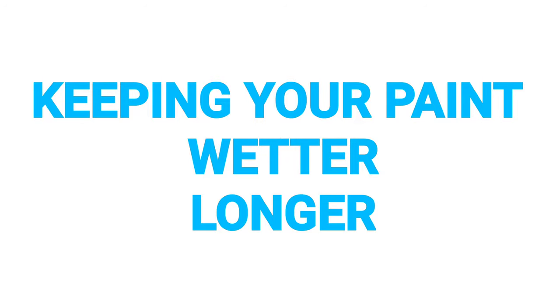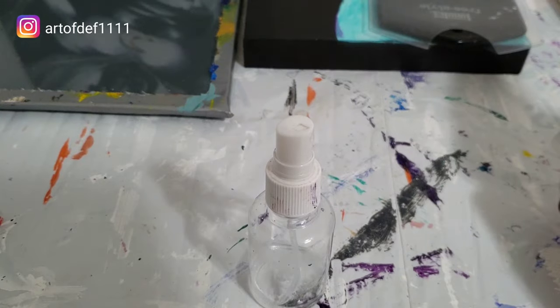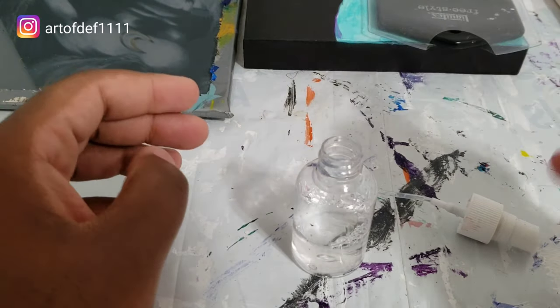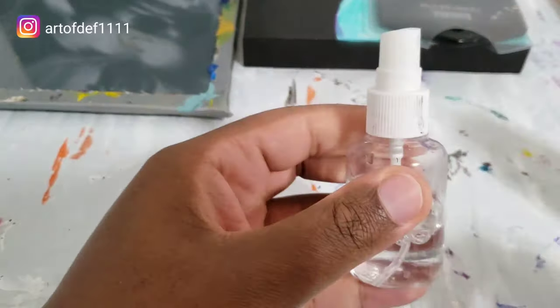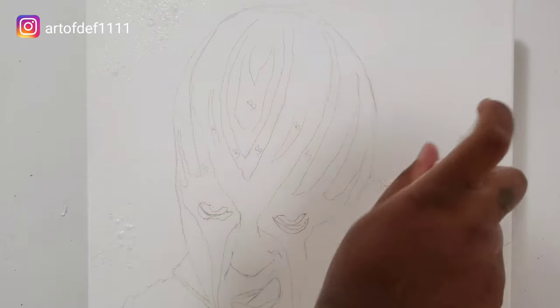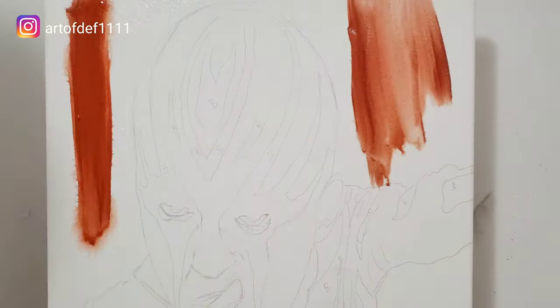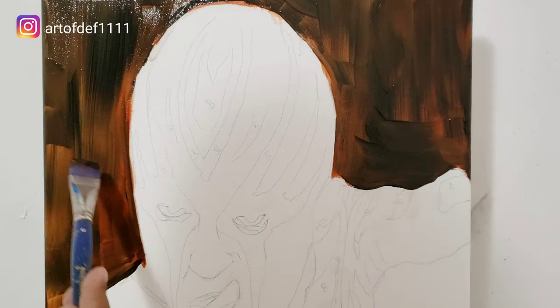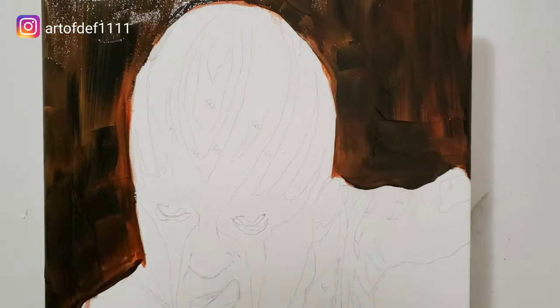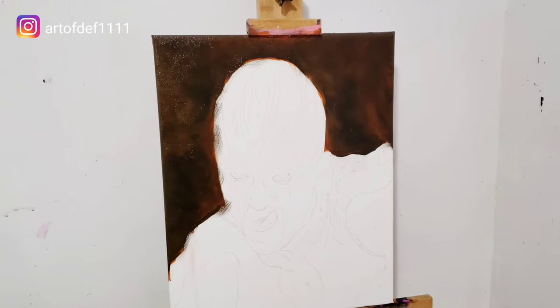Number two: keeping your paint wetter longer. Now if you work with acrylics, you know, one of the biggest challenges is that the paint dries so fast. So one of the things I do is I mix in some flow aid in a small spray bottle and then I spray it on the areas of my canvas where needed. Now be careful not to spray too much because it will run down as you see there. Then I blotch in some of my colors and I blend everything with the makeup brush. Keep in mind too, at this point, the paint is still wet and still can be worked with.